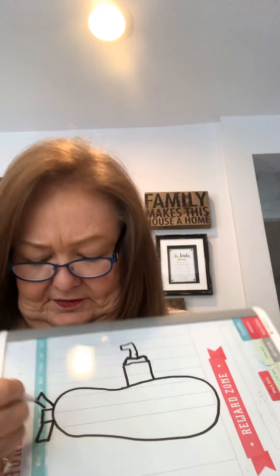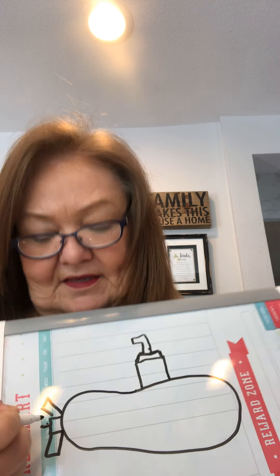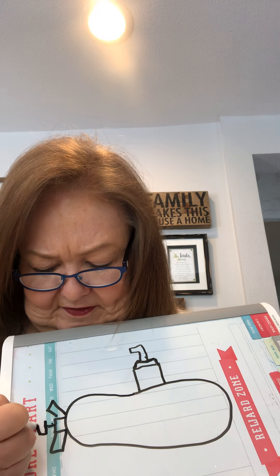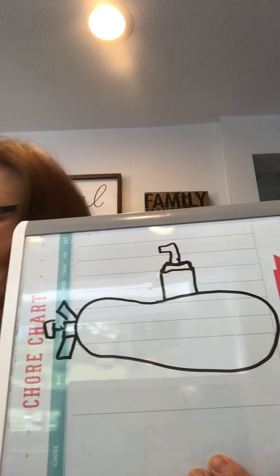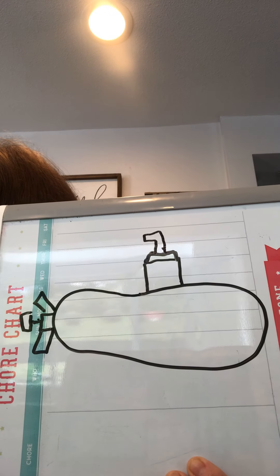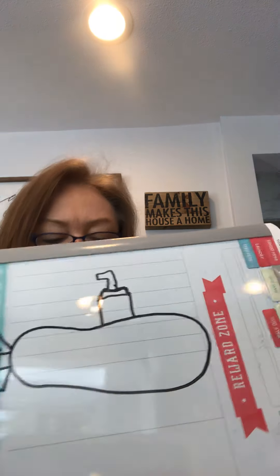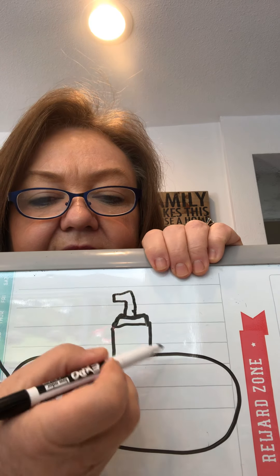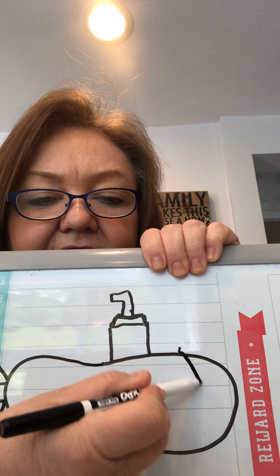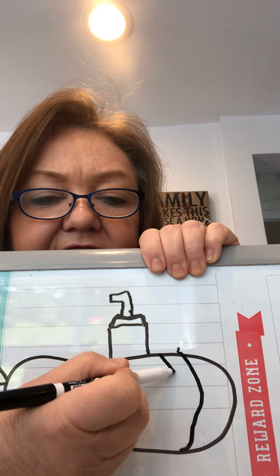Then it has another little stick coming out of that box right there, and then you make another little triangle — so that's the little propeller action. Then you come back up to the front of your boat and you're gonna make two curved lines like this, a curvy line and another matching curvy line.